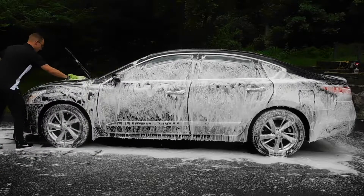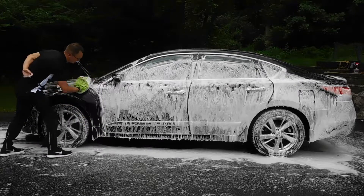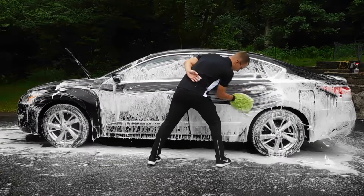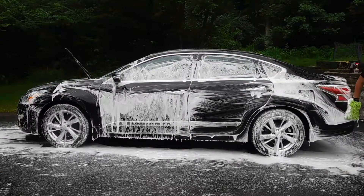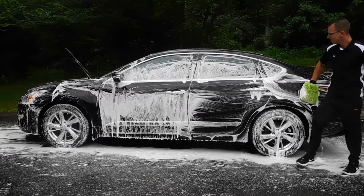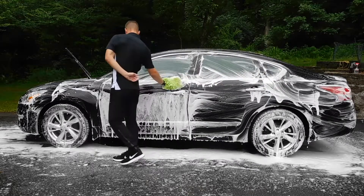I'm not going to touch the wheels just yet — we don't want to cross-contaminate our microfiber wash mitt with brake dust, so I typically do a foam on, rinse off with the wheels to start before I get into my wheel cleaning process. As you can see here, I'm putting my hand behind my back, and this is always good practice to make sure you're not putting your hand on the paintwork and potentially scratching it. Our natural reaction is to rest our hand on the vehicle during the wash process, but that can be detrimental to the paintwork.